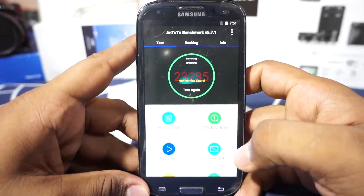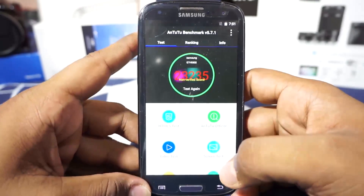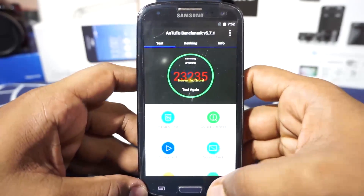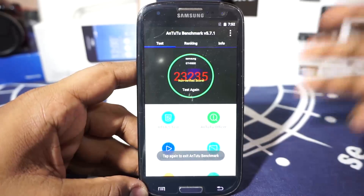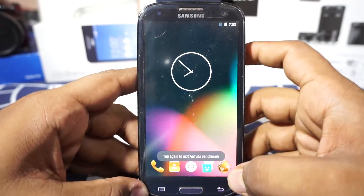There you go guys — that is the score I received, which is about 23,000, which is not a big score. You shouldn't expect a big score from an alpha ROM, but still I'm really happy that the benchmark runs at all. That is something pretty cool.